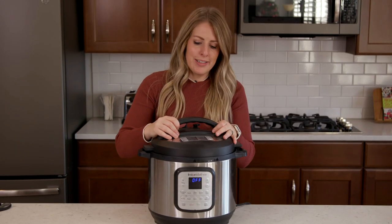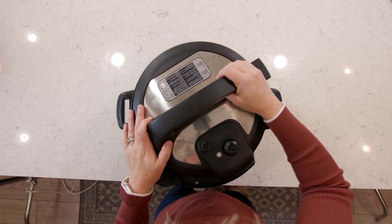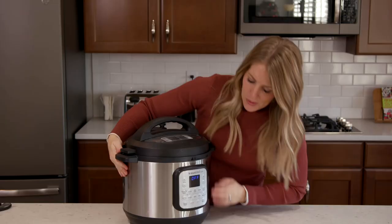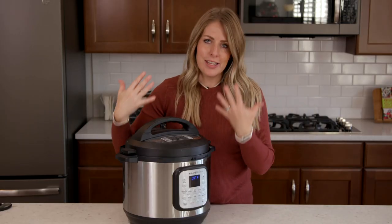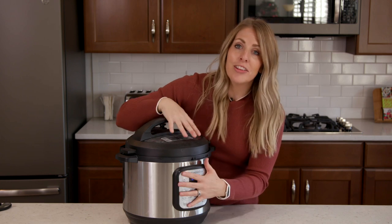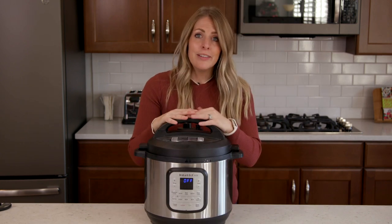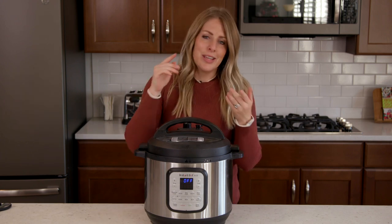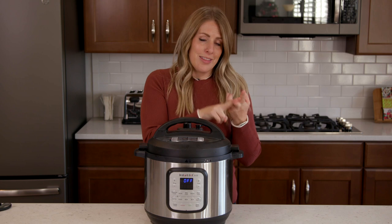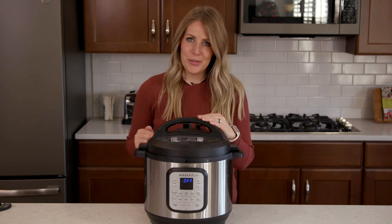If you're brand new to the Instant Pot, you're all excited. You put your food in, you put your lid on, you're ready to go. A lot of people forget to set the timer — to set how long they need to cook it for. Sometimes they will put all their food in and walk away expecting it to cook. It's not going to cook unless you set the pressure cook and then the timer. So just make sure you always set a timer when you're cooking your food.